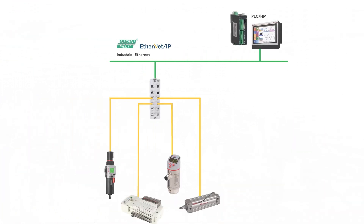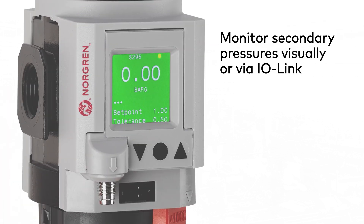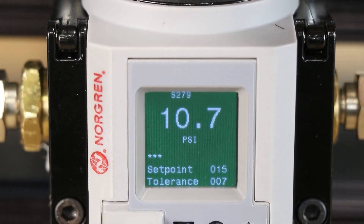Beginning with air preparation, the Norgren Exelon Plus Series is the latest generation of air preparation products. The integrated electronic pressure sensor option provides monitoring of secondary pressures, whether visually with the digital gauge or remotely via IO-Link.